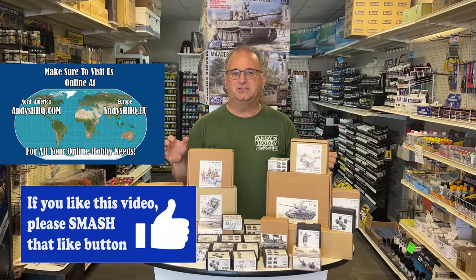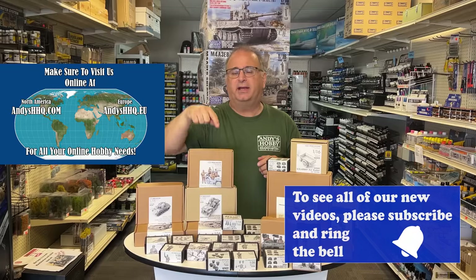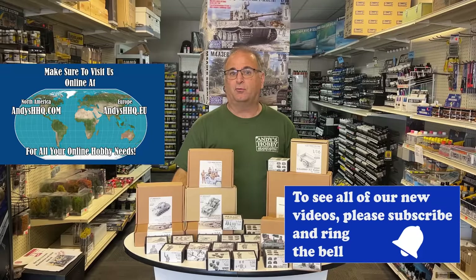All of this and a lot more is available on our website, andyshhq.com. The only thing we don't have on there yet is the 35th scale — we are going to have that soon — but we have lots and lots of the 16th scale stuff in stock right now.